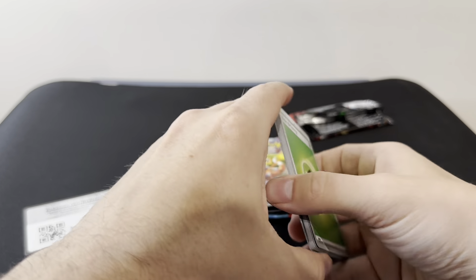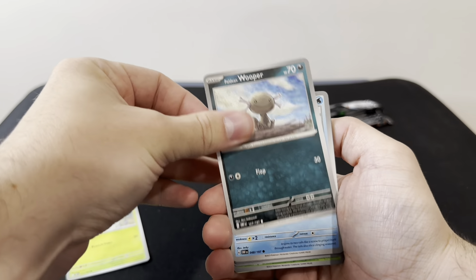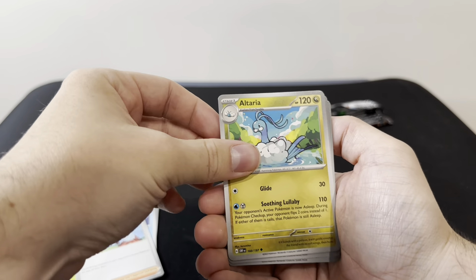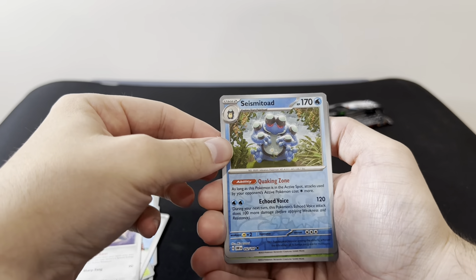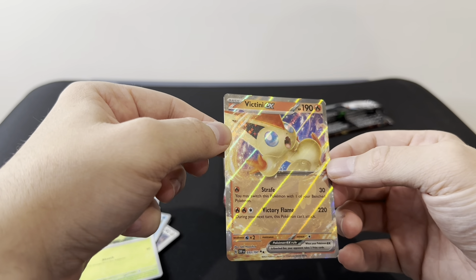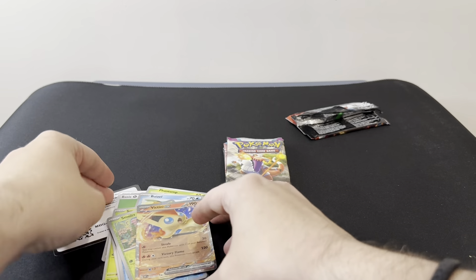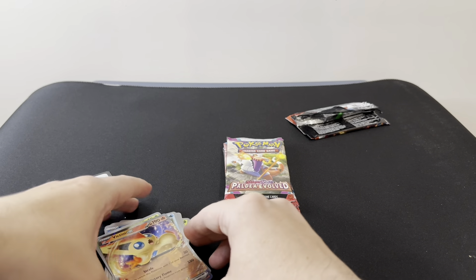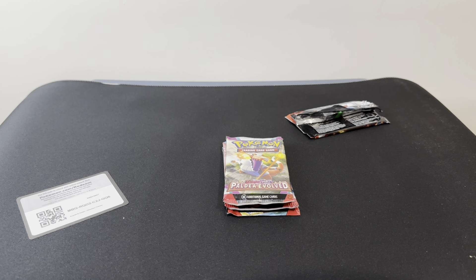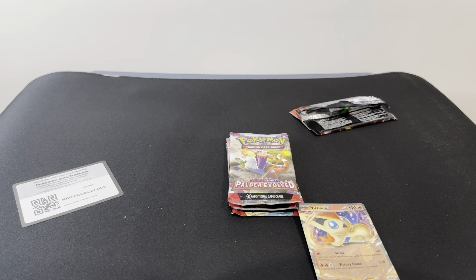One to the front for Scarlet and Violet. We've got a Leaf Energy, Fantop, Paldea and Whipper, Bosswell, Smoleth, Team Star Grunt, Altaria, Mali, Reverse Seismitoad, Reverse Smallville, and I can't even pronounce that — Vistinny, Vistinny EX. We've got that. I'm still looking for a majority of the sets for Obsidian Flames.